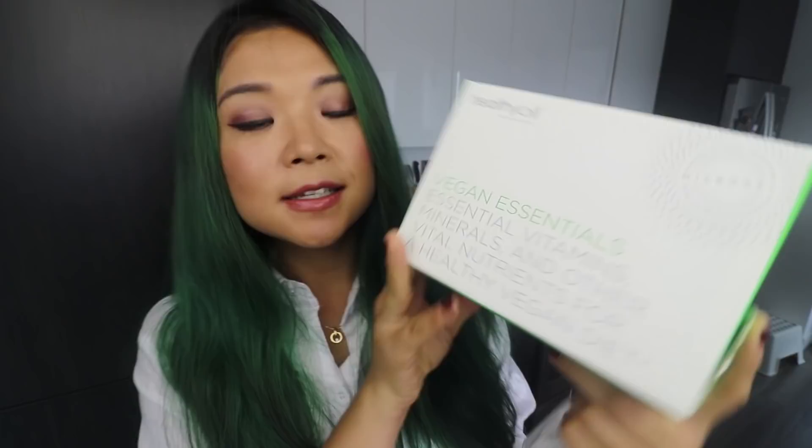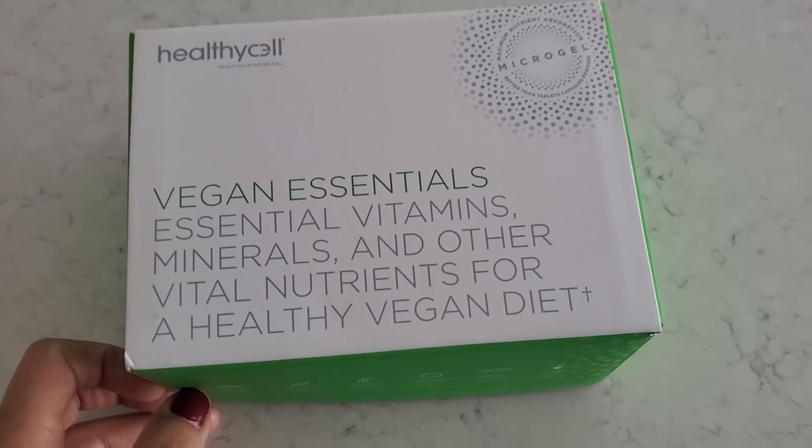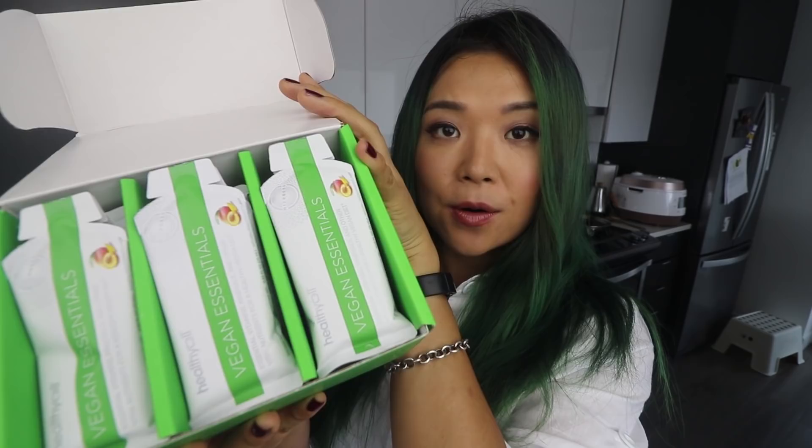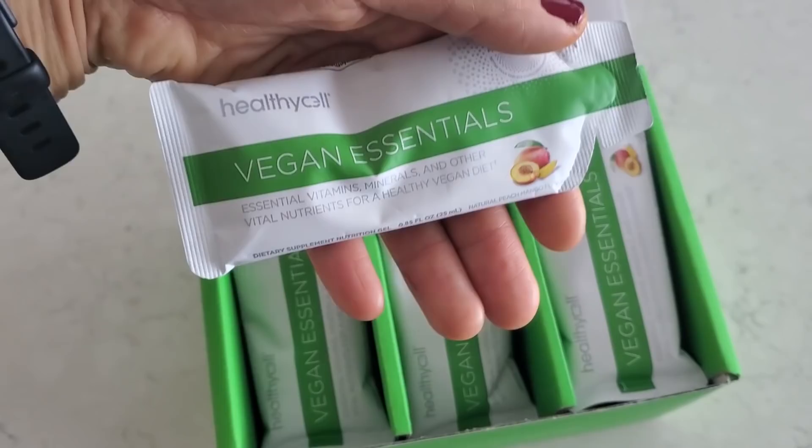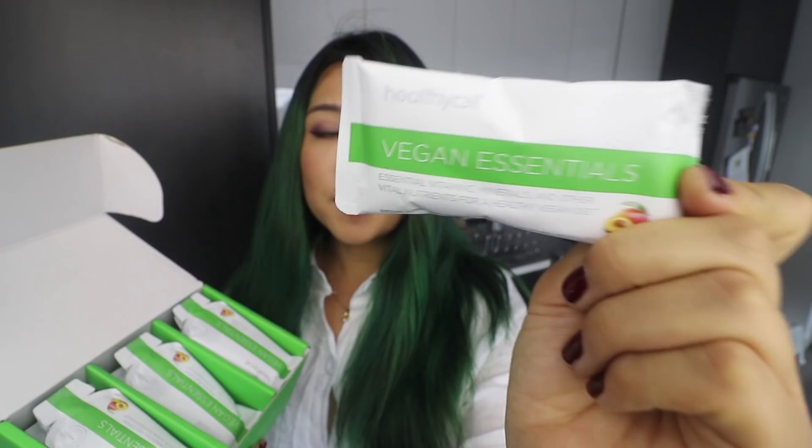Now it is time to take my vitamins. I cannot stress enough the importance of making sure you are meeting your nutritional requirements, and this brings us to the sponsor of today's video - Healthy Cell. They've got this amazing vegan essentials supplement which contains essential vitamins, minerals, and other vital nutrients you might be concerned with on a vegan diet. They come in individual micro gel packs - just take one a day - and the micro gel format actually enhances absorbability so you're really absorbing the nutrients.